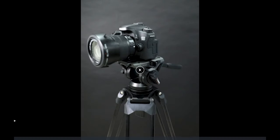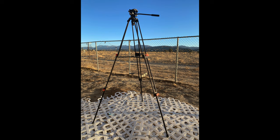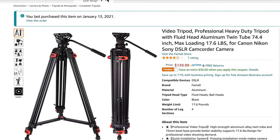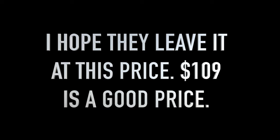Feel free to use the links in the description — it will support this channel. If you're looking for a budget camera tripod, I chose to do this because I think people will be happy with it. It comes in at $139.99 on Amazon, and right now there is a bonus $30 off when you use the coupon — you can click on the coupon right now. Thank you guys for watching. Let me know what your comments are in the description.